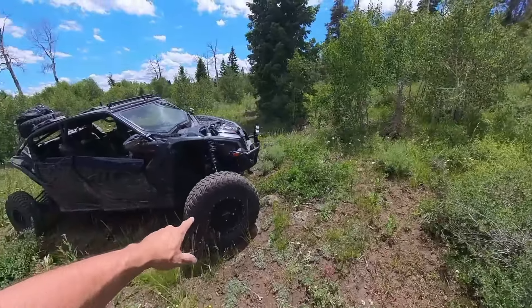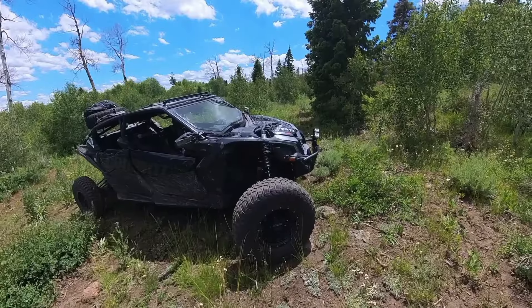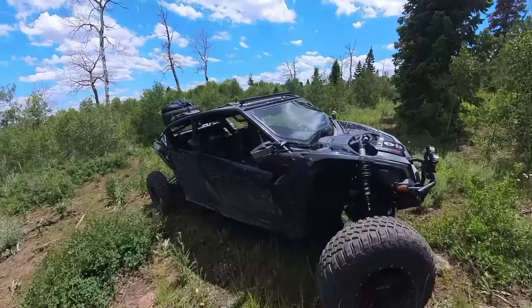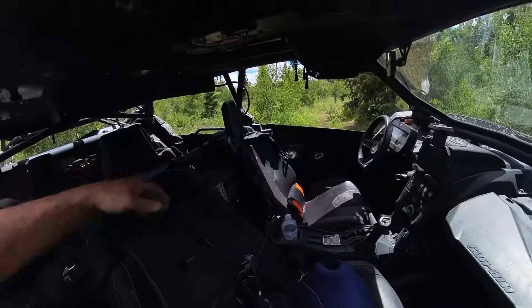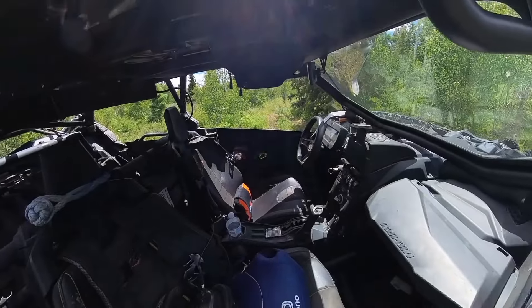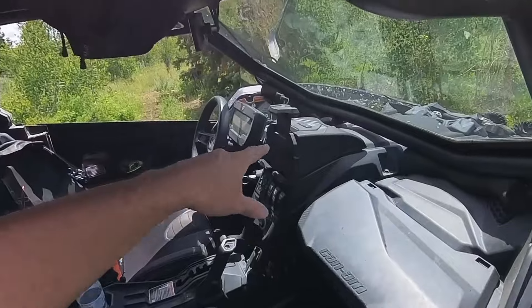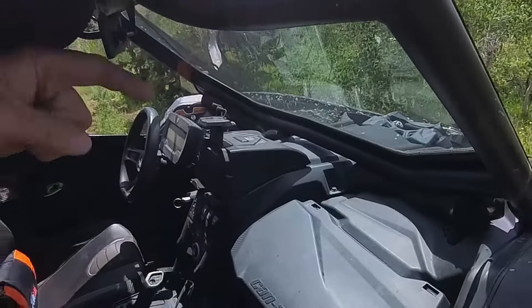That all ended up there after our last trip. Check out this picture — we put a stick right through the front passenger-side tire. Anyway, so that soft shackle has just been hanging out since then.